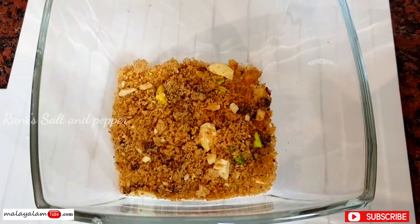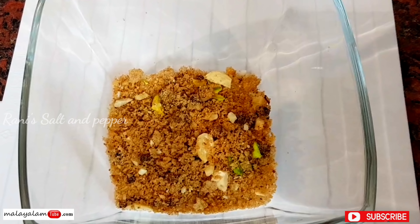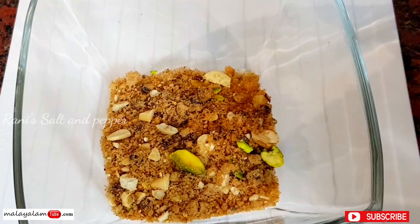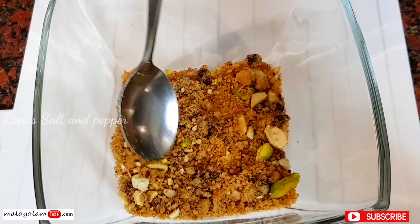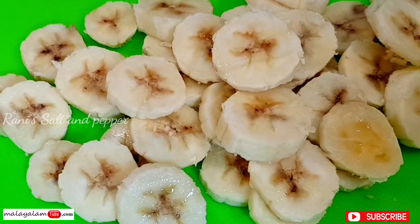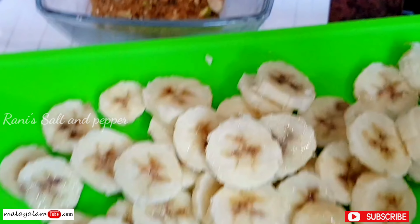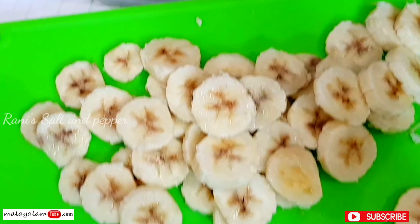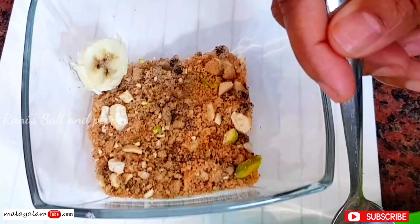If you want to add a small bowl, you can add a small bowl in the pudding. The second section is the banana — we will decorate it on the side.